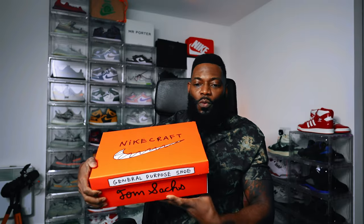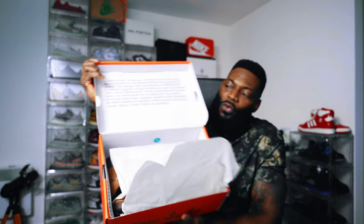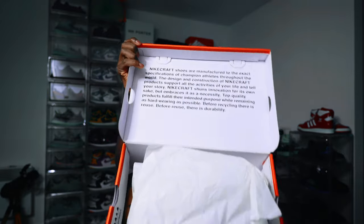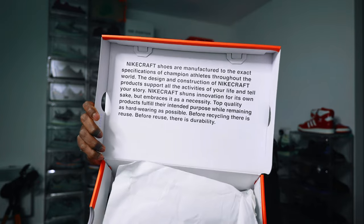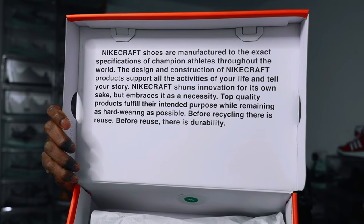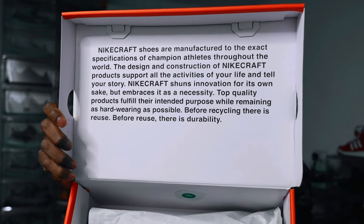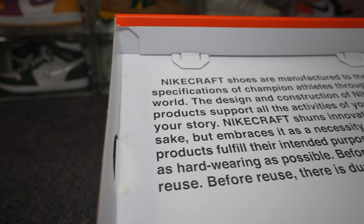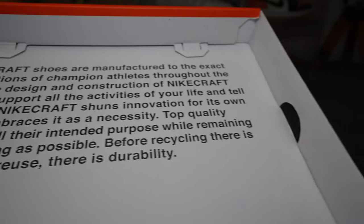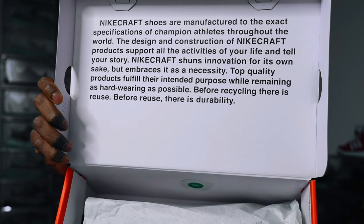So let's unbox. When we do, we get white tissue paper, but we also get a spiel in the lid. It reads: 'Nike Craft shoes are manufactured to the exact specification of champion athletes throughout the world. The design and construction of Nike Craft products supports all the activities of your life and tells your story. Nike shuns innovation for its own sake but embraces it as a necessity. Top quality products fulfill their intended purpose while remaining as hard wearing as possible. Before recycling, there is reuse. Before reuse, there is durability.'